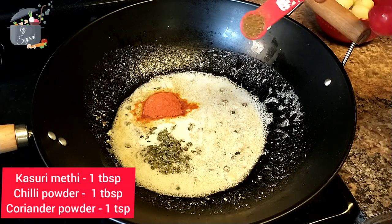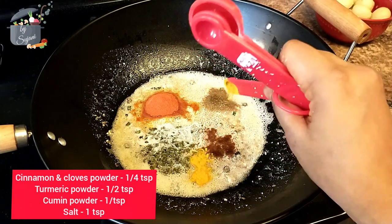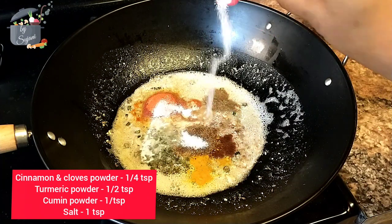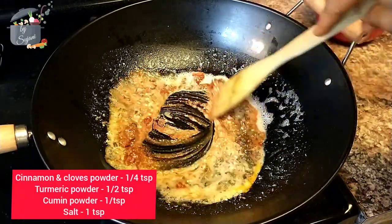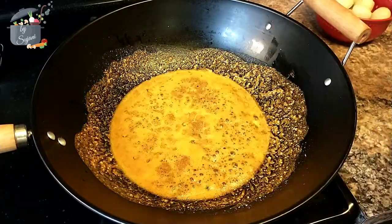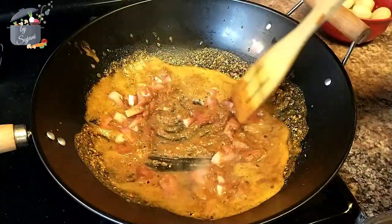Then coriander powder, cinnamon and cloves powder, turmeric powder, cumin powder, and some salt. Mix this well and roast these masalas in oil for two minutes, then add some tomatoes and fry until the tomato is completely mushed and the oil gets separated.